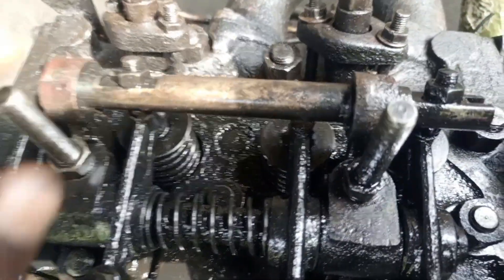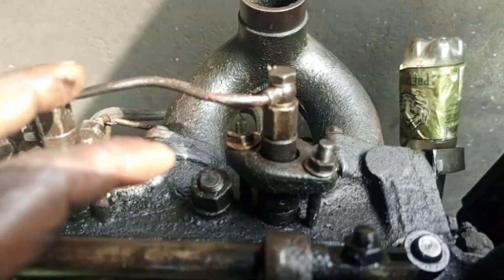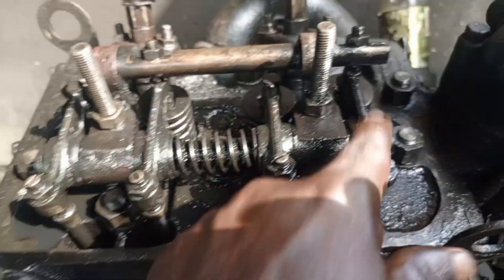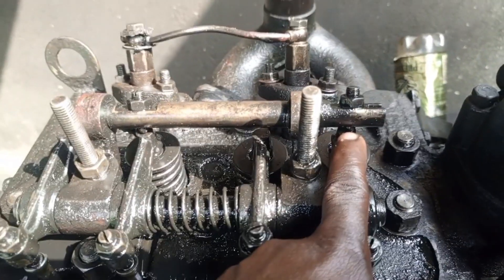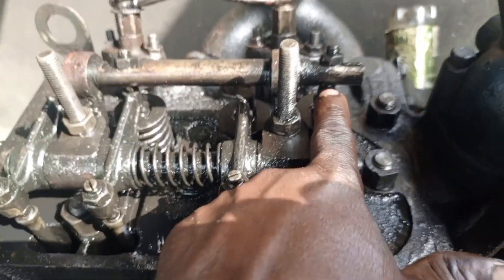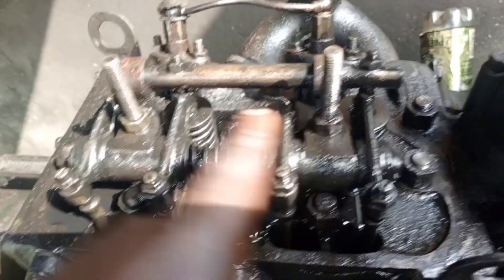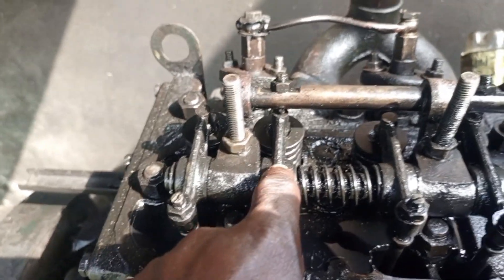Now let's go to the engine. You can see this is a two-cylinder engine. The decompression mechanism is here — you can see the slot. When you control it, it activates and compresses this intake valve.